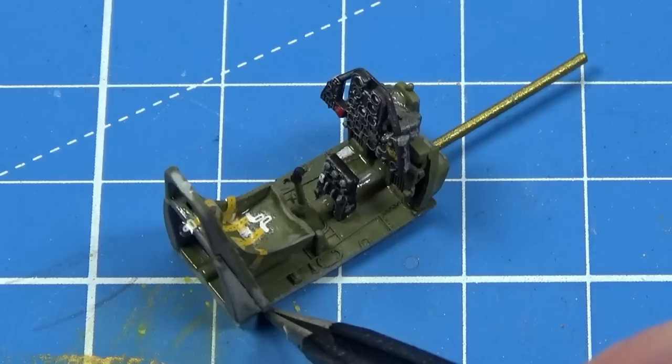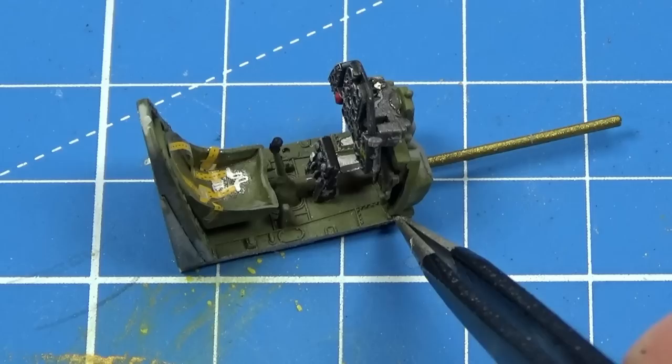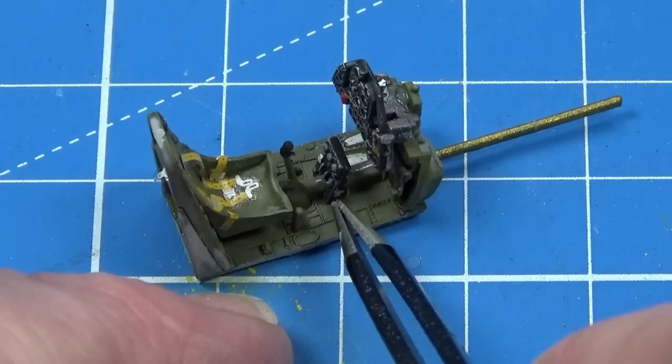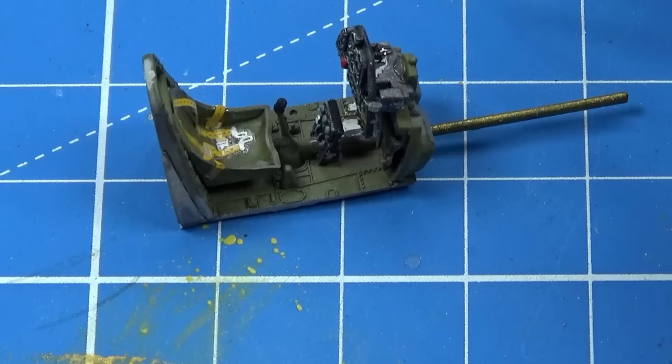So there we go — the seat is in, lining up in this little slot. The front instrument panel and support has a little notch and sits up against the front end of the prop shaft tunnel. It goes in on the two little locator holes, and the control column goes in on the little control column stub. That's all done.